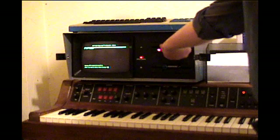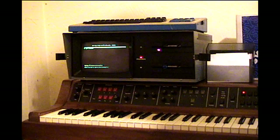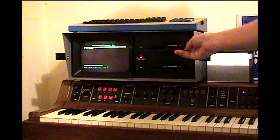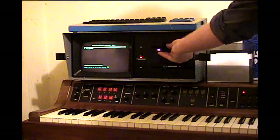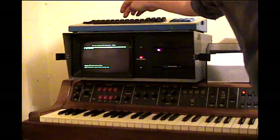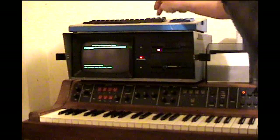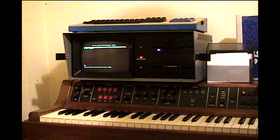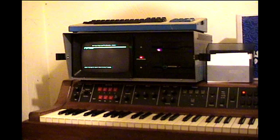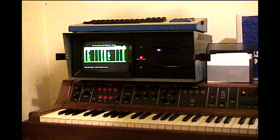And now insert another disk and load the Wendy Carlos number one cartridge. And there it is.